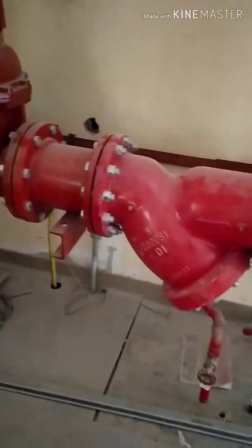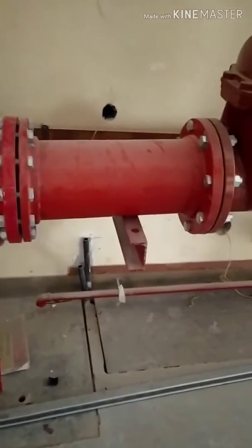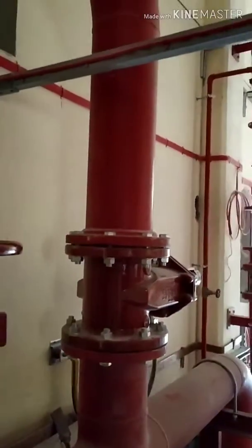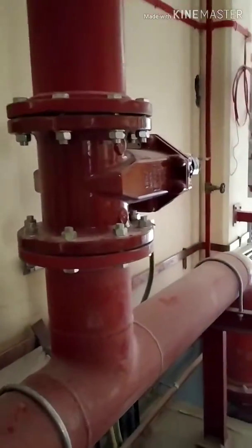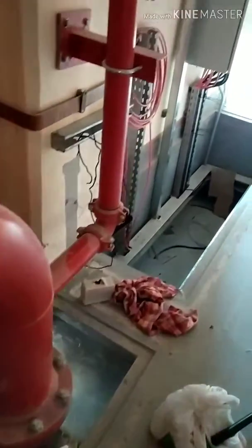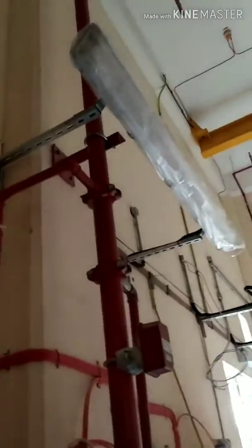This is a Y-strainer for removing unwanted solids from the fluid. One line is going directly to the trench, where it travels into the various sectors of the building, from where the water gets delivered for the purpose of firefighting.